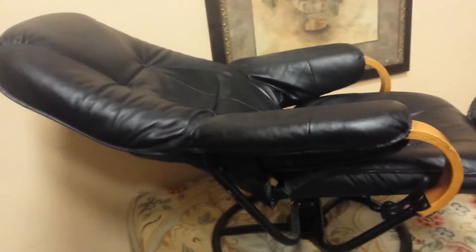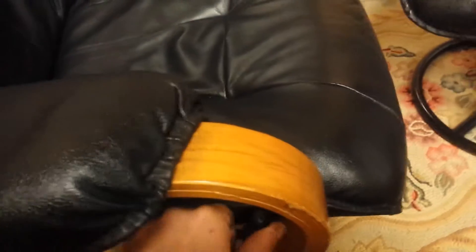And if you want to move this thing back, it's just got a nice little handle right here. All you have to do is simply pull the handle like so and then you get your full reclining of the chair. I'll take a photo of that as well so you can see it. But yeah, it's a good chair. For sure it's not new, but it wears in like a nice baseball glove.